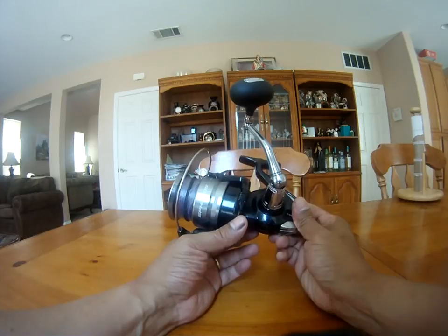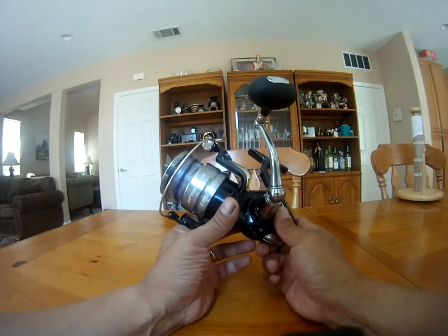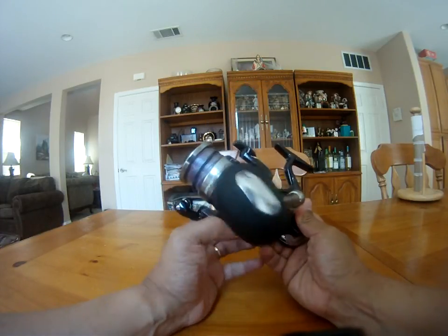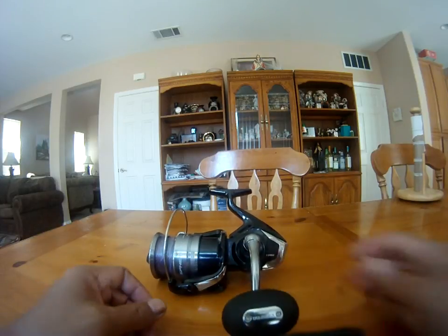The rotor on this is not metal — it's one of those new hybrid plastics they use, kind of like on the Saragossa. It's pretty much a step down one level from the Saragossa. I think the only difference is the Saragossa has more ball bearings; this one has four stainless steel ball bearings. It's a good reel — I'll let you know how it performs on my two-day trip. Have a nice one!